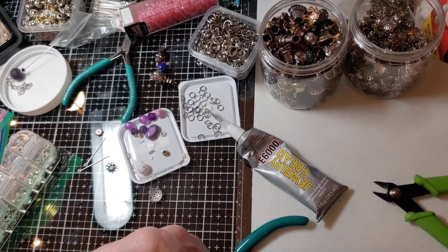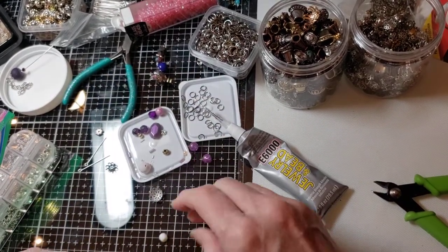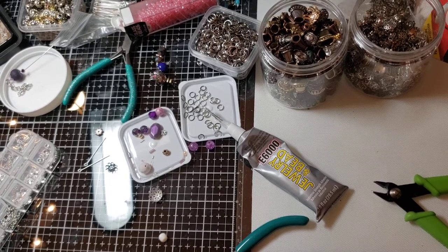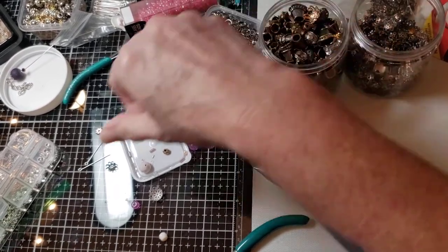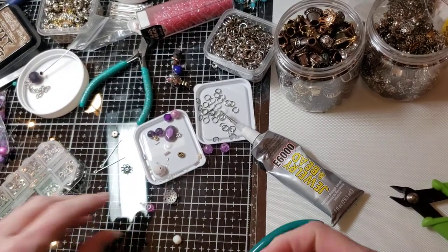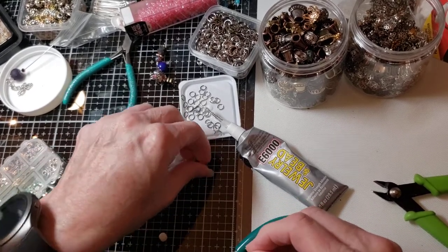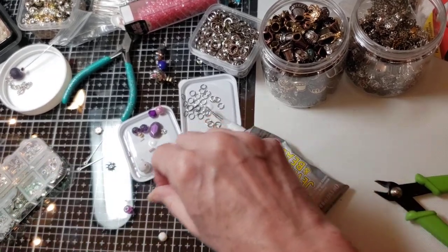We've been using all dark beads so let's do some light ones. Let's see if we can use this — it's got a really nice bead cap on it. It might be a little bit too big for that one, but it'll work for that one. Alrighty.